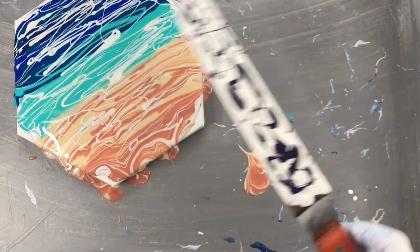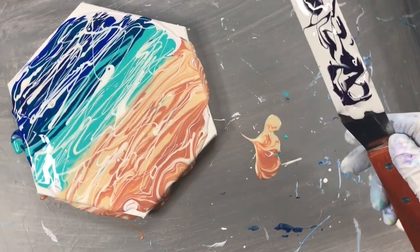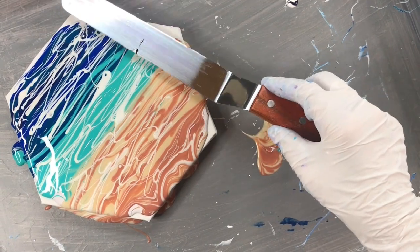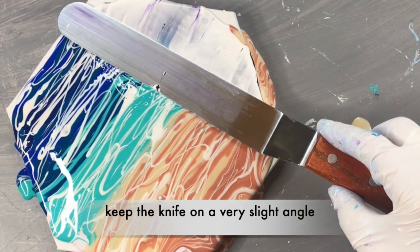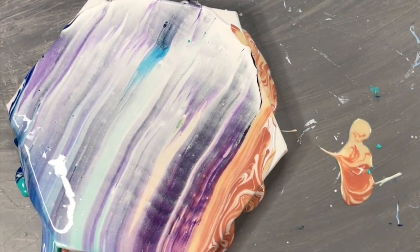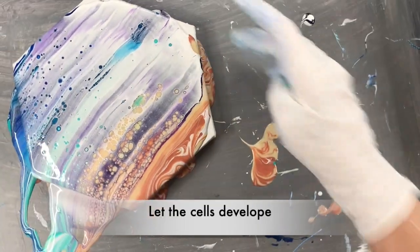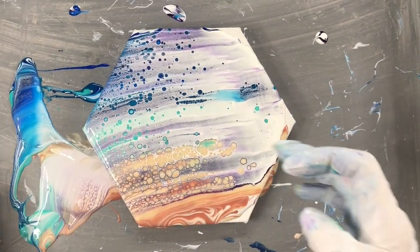This is what it looks like. I'm just going to move it like that. Let's swipe. You put the tool on a slight angle. That's a lot of paint. I'm just going to let that develop.